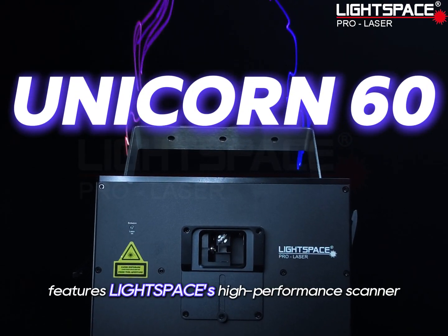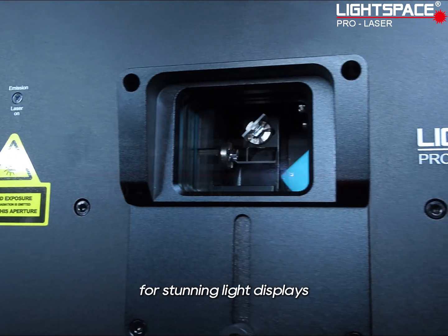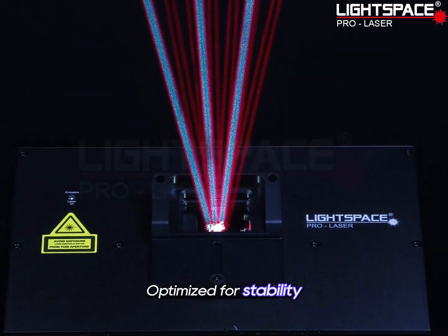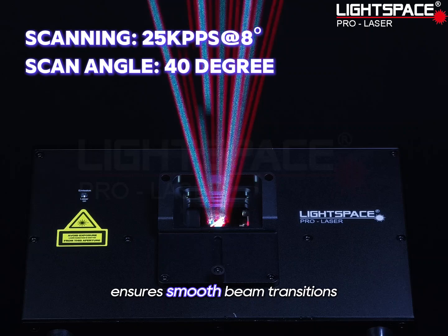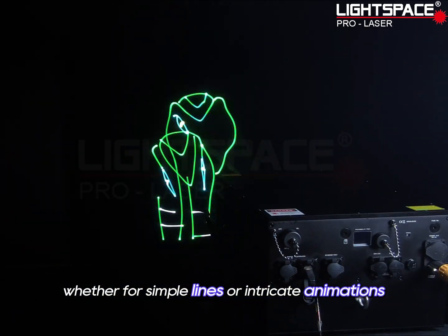Unicorn 60 Watts features LightSpace's high-performance scanner, delivering precision and speed for stunning light displays. Optimized for stability, it ensures smooth beam transitions, whether for simple lines or intricate animations.